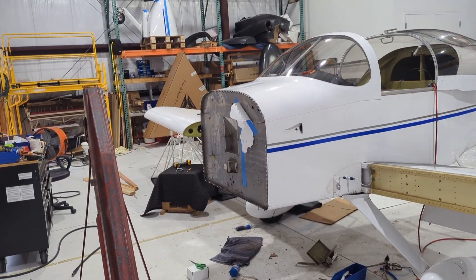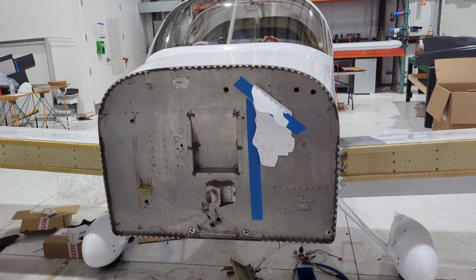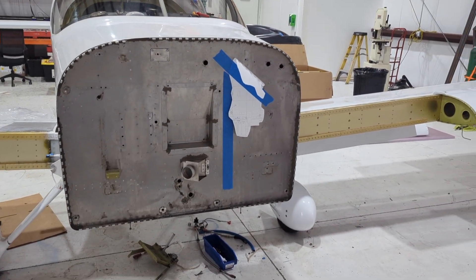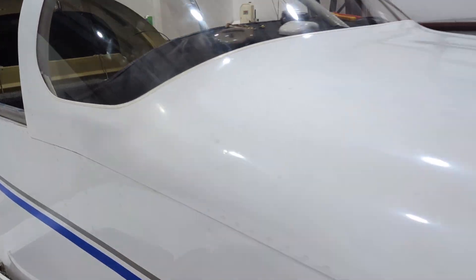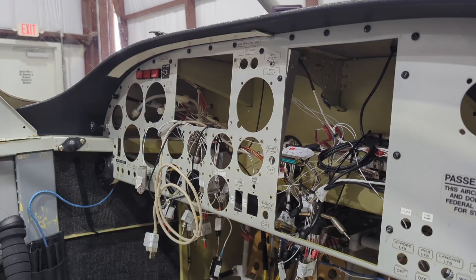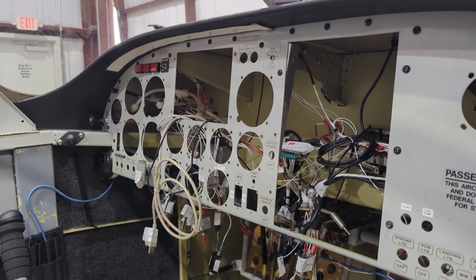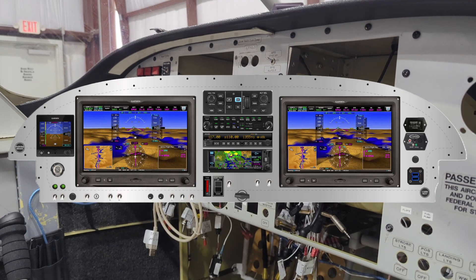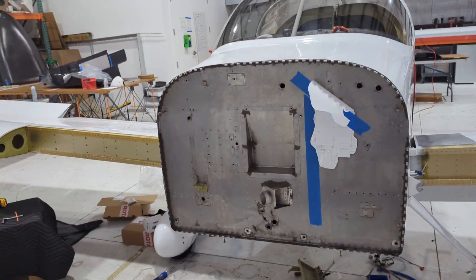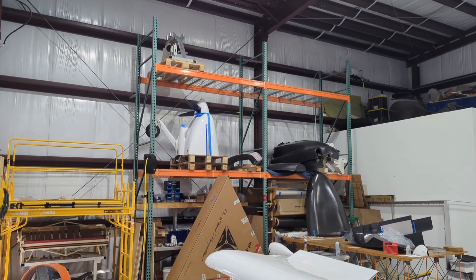So far, what we've had to do is remove the Lycoming power plant essentially from the firewall. A lot of that had to do with inside the cockpit, underneath the panel — there was a lot of wires, and that's going to vary from installation to installation. We made sure we removed anything that wasn't going to stay. The customer is going to replace this instrument panel with a brand new glass panel — basically two G3Xs on either side and some radio stack in the center. Essentially that meant we could disconnect the majority of the engine monitoring equipment associated with that Lycoming power plant.